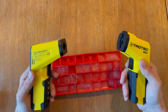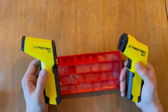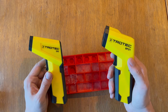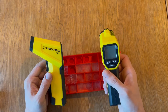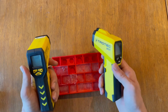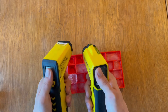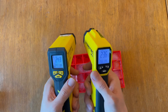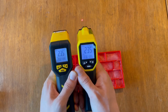The huge difference between these two devices is that the TP7 goes up to 1000 degrees Celsius, so you can measure quite high temperatures with it. The BP21 goes up to 800. Otherwise they're very identical — the user interface is pretty much the same. The TP7 is a bit more accurate, and the update rate is a bit different as well.